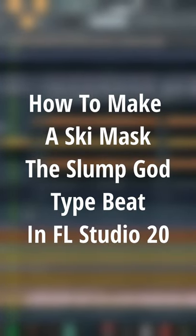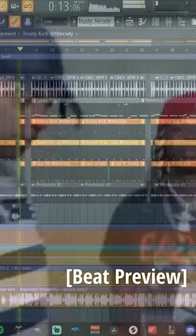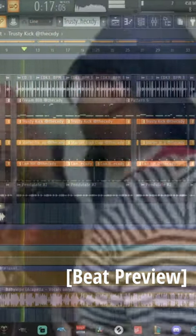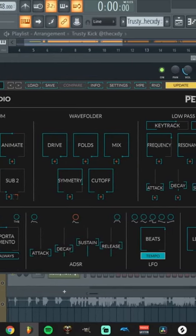This is how to make a Ronny J x Ski Mask and Slump God type beat in 60 seconds. I started off with a plucky synth from Pendulate and made a bouncy melody.